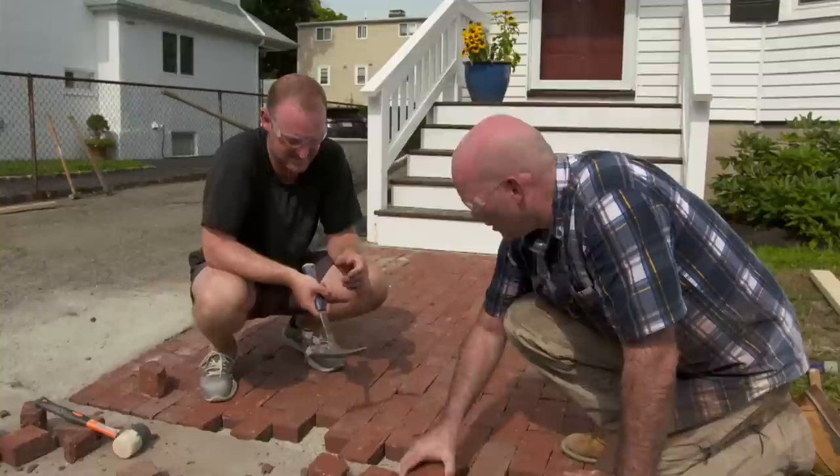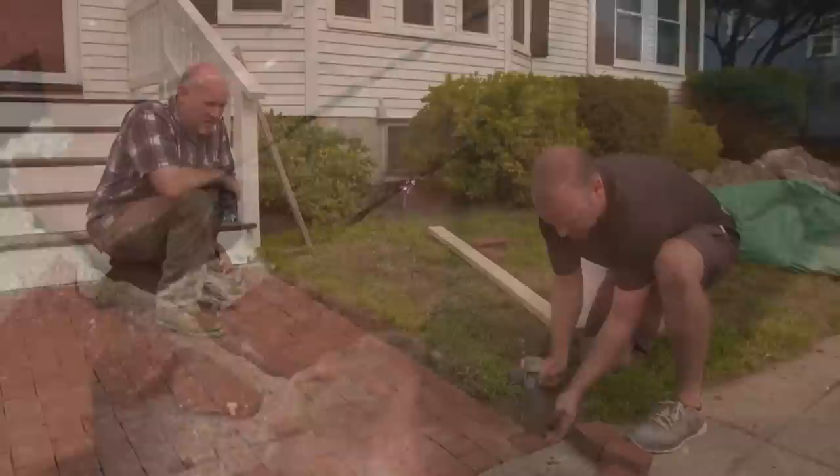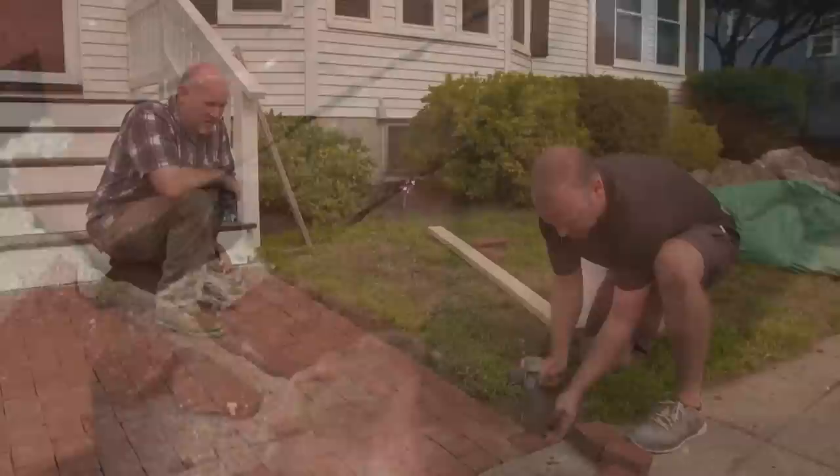Kyle loses a brick but tries another one — it fits perfectly. Mark congratulates Kyle on completing his first walkway installation.